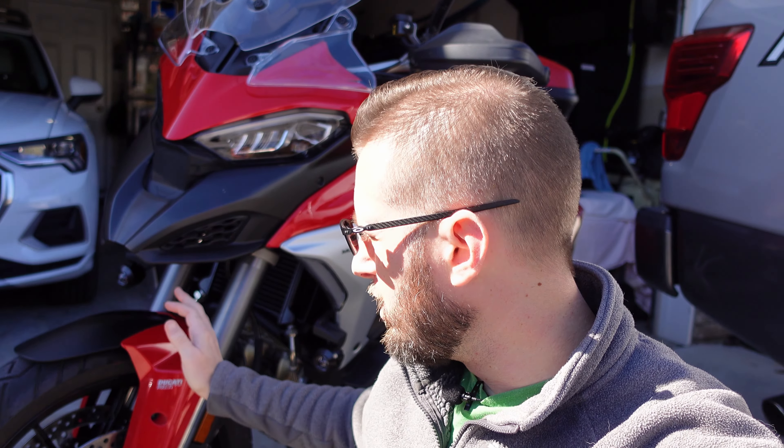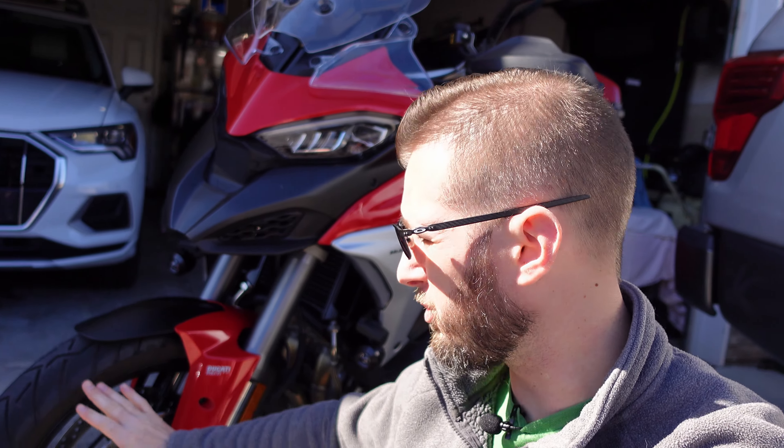As far as handling goes, my takeaway from the upgraded wheel size: I was very concerned the 19-inch front would handle like other 19-inch front bikes — the KTM Super Adventure or BMW GS series — which felt like whales, very slow and big. I don't feel like it's gone that far. If you've ridden the 1260 Multistrada, they changed the frame geometry to make it more stable at speed, dulling low-speed handling. This 19-inch V4 feels basically the same as the 1260.